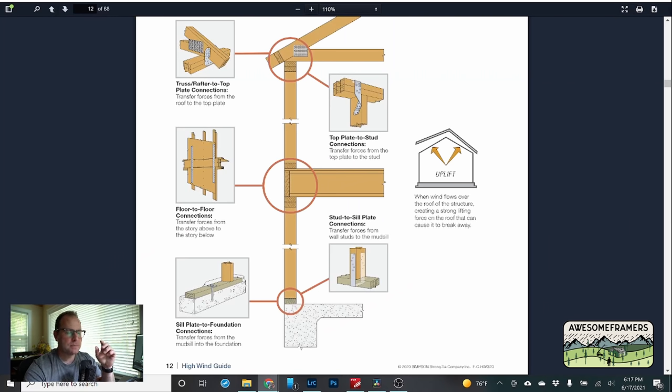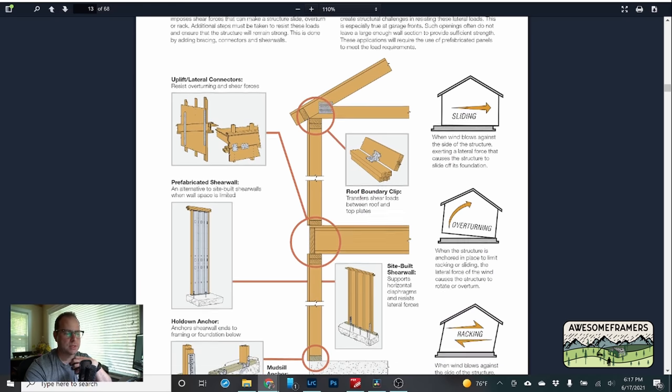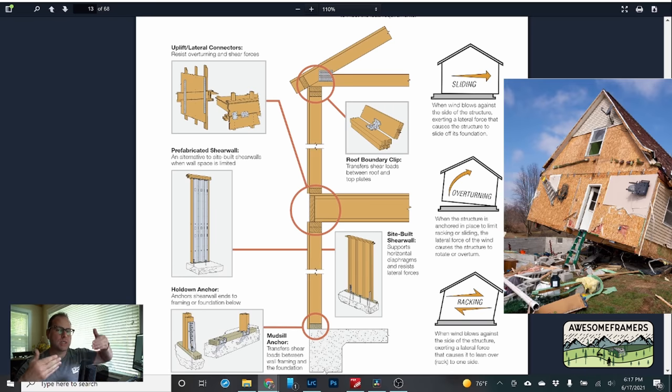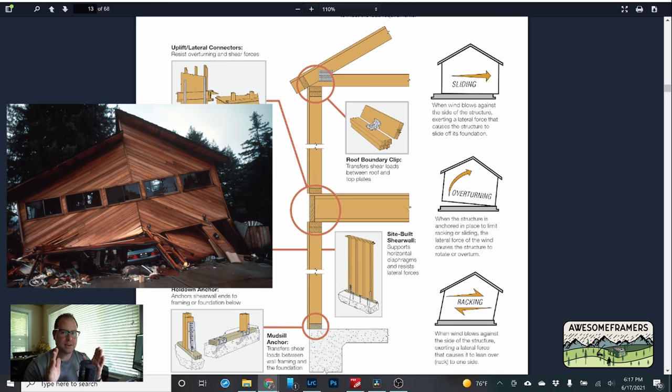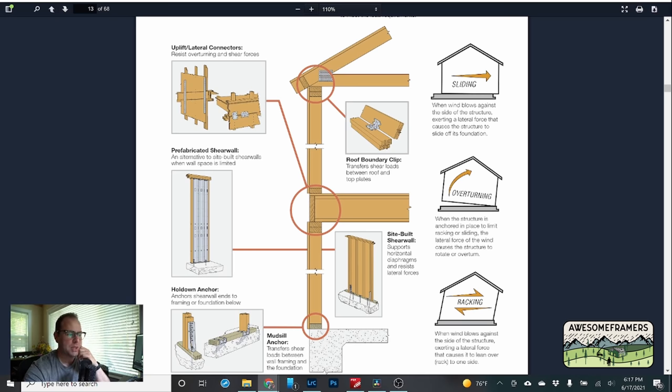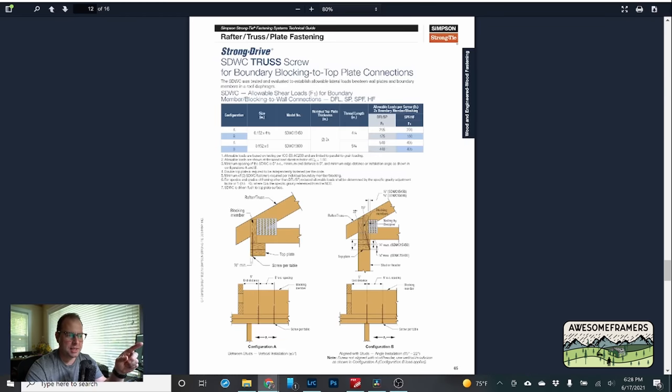We may also need to attach the bottom of the studs to the plate or concrete. The SDWC screw handles uplift — which is what we're talking about — but it also works for lateral loads. Where I live we mostly deal with earthquakes, not high winds, so we need to keep the house from sliding off the foundation. Overturning is another concern, and shear walls prevent racking — we want our rectangle to stay a rectangle, not become a parallelogram. For earthquakes, shear forces generated at the roof must transfer through the shear walls down to the foundation, and roof boundary clips like the 835 or 823 handle that.